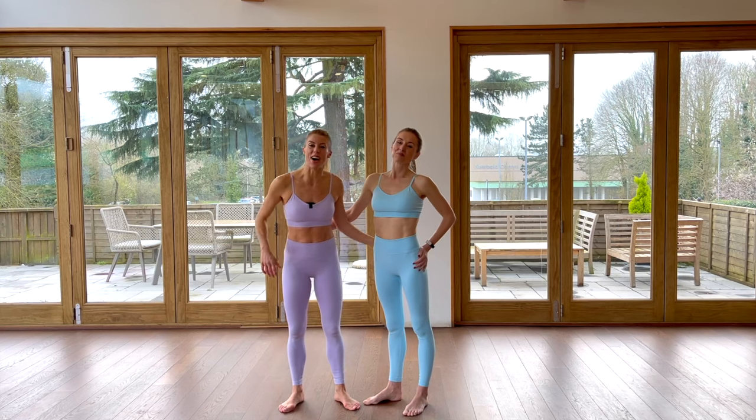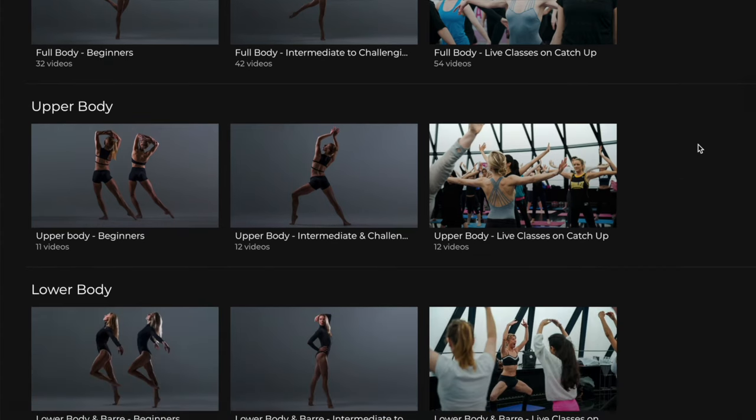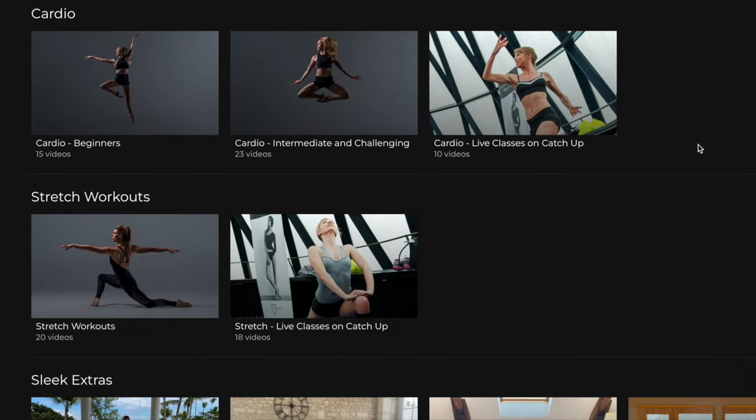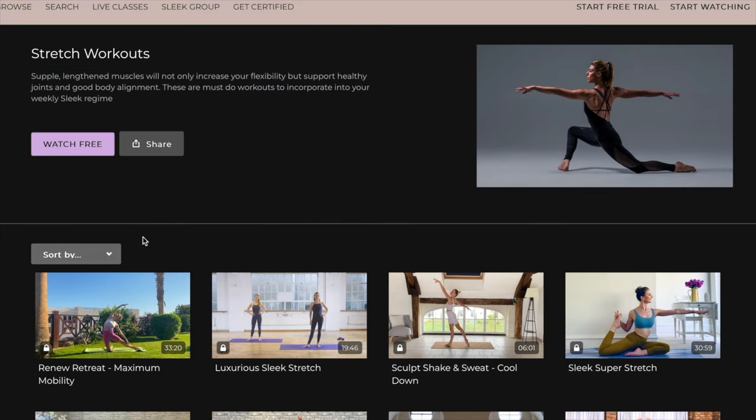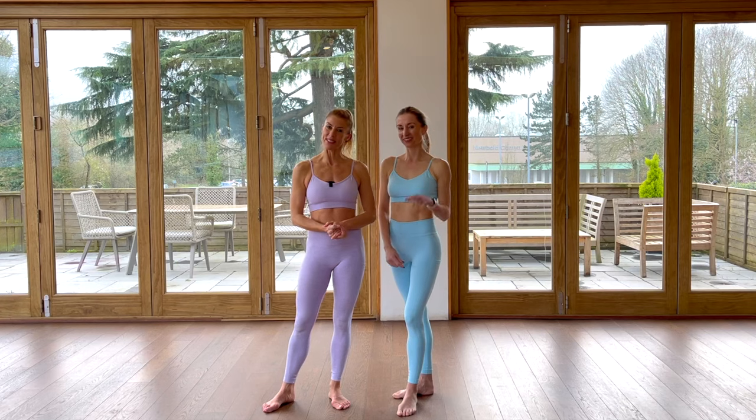Thank you for joining us in that one. Do wind it back and watch it again — try and get it in three times a week, or come over to our Sleek site where we have loads of different programs and workouts to suit everybody's goals. Thank you to Just Strong — we have a discount code, you'll find it down in the comments below. See you in the next one.